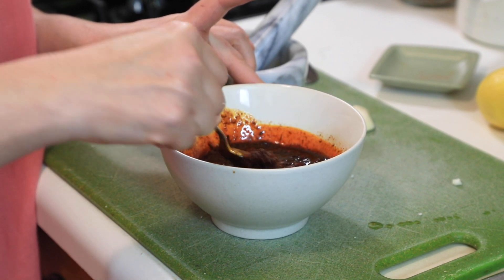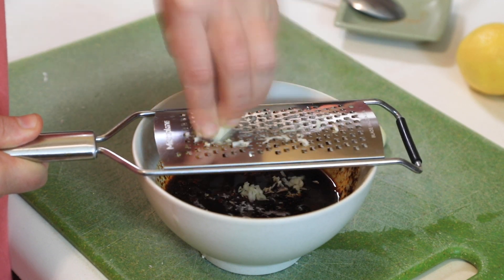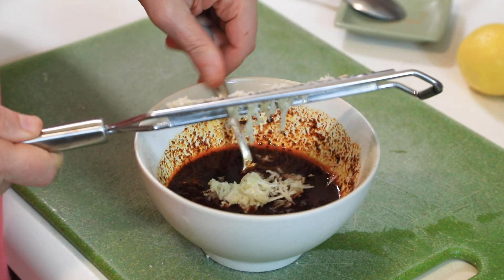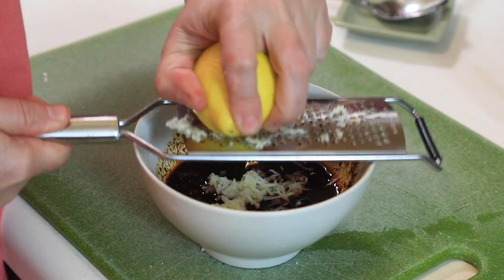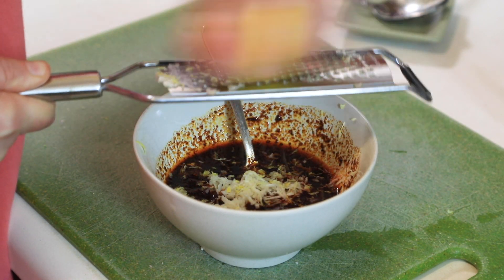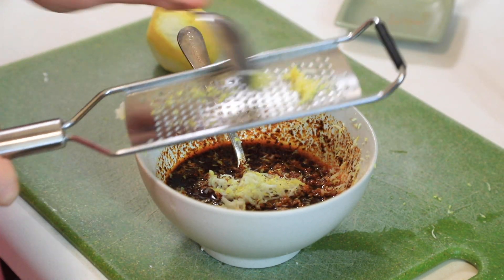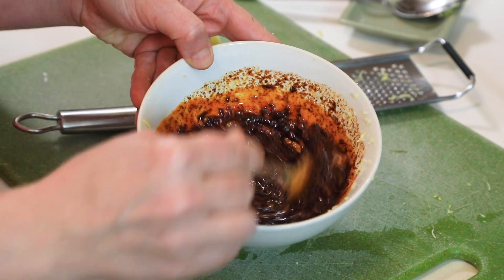This dish is packed with flavors. I like to grate or crush the garlic into small pieces rather than huge chunks — this way it flavors the cauliflower much better. I'm also adding a little lemon zest, and we'll drizzle the lemon juice at the end. Lemon zest is packed with oils and flavor, so it's always good to use it when you have a lemon. Let's mix that — it's a beautiful color!